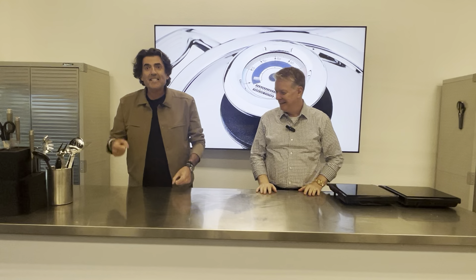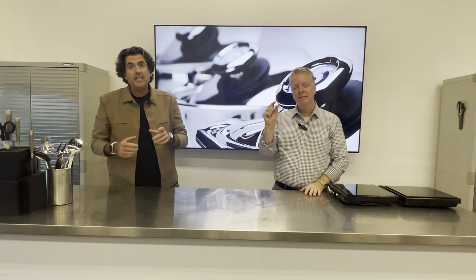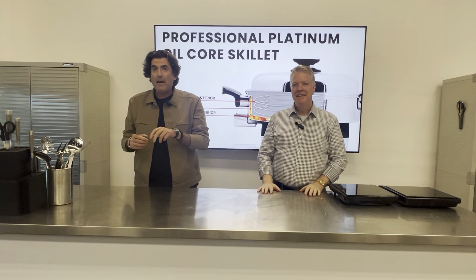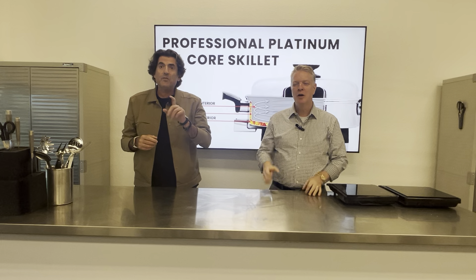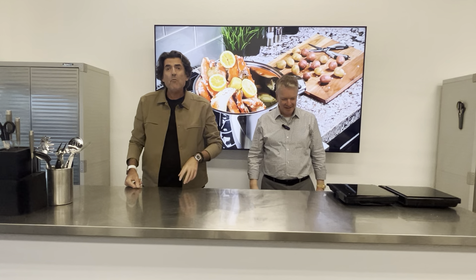Happy Friday everybody! We are excited — in Las Vegas for the first time ever. Can you say Stanley Cup? Las Vegas Knights! Look, I don't want to count my chickens before they hatch, but if anybody's watching, we're up 2-0. We're kind of cheating because now it's Tuesday night and you're only going to see this video on Friday, so it might be 2-1 or it might be 3-0.